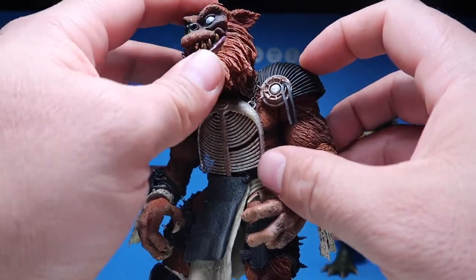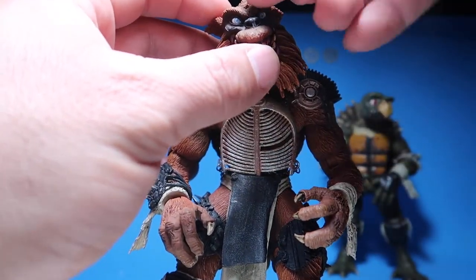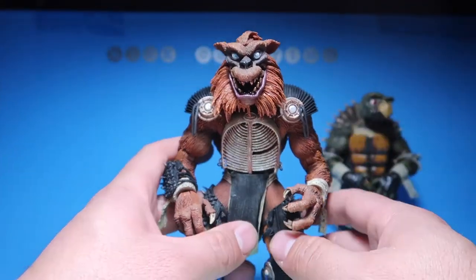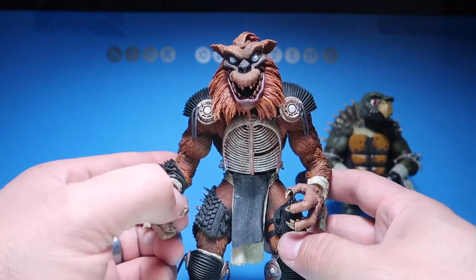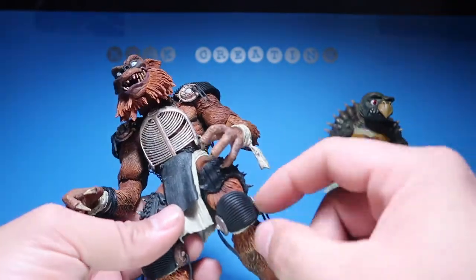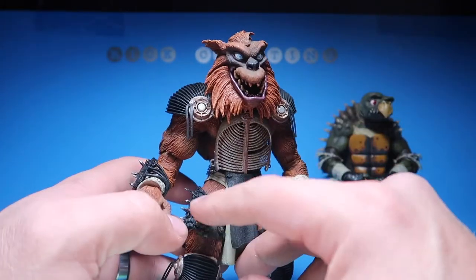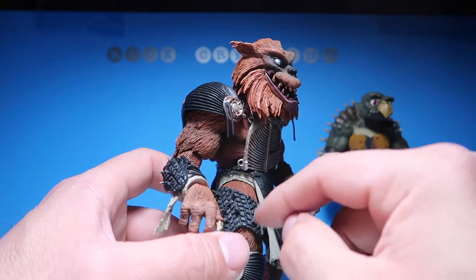I was thinking of modifying it — I'm sure I could sculpt the area and put a little peg that moves his eyebrows up and down. I don't know if I want to ruin the figure, but stay tuned — if I end up doing it I'll make a video about it. All this gear looks really cool and feels cool — it feels like actual tires because I guess all this is supposed to be made out of tires, and he has spikes sticking out of it.